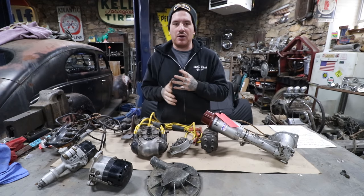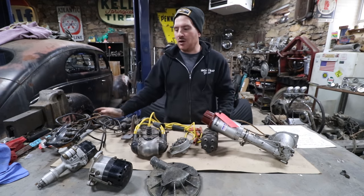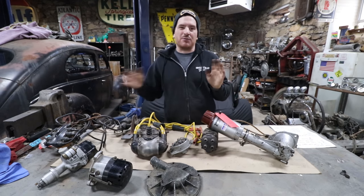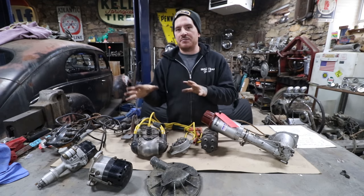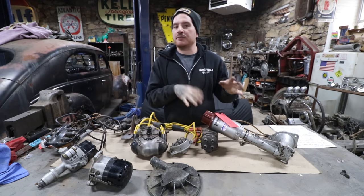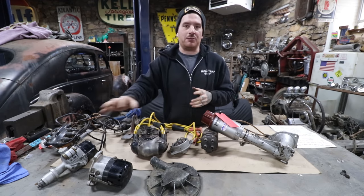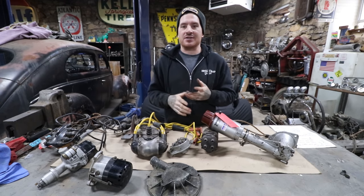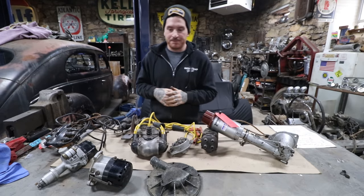There are a bunch of other dual-point distributors out there, but those are the most common ones. Most of them are sub-$500. If you want something nostalgic, grab a dual-point distributor, put it on your engine — it'll look cool, performs a little better, and you can pair it with period-correct coils to get that whole nostalgic look on your flathead.